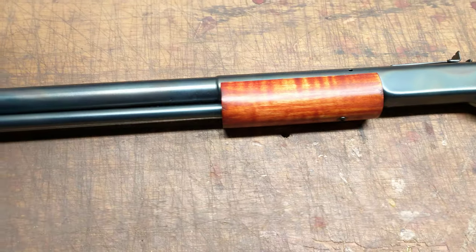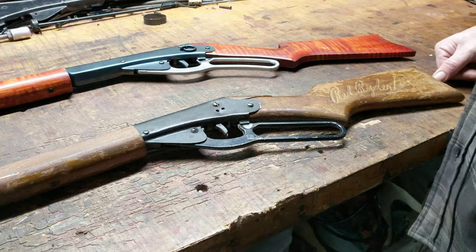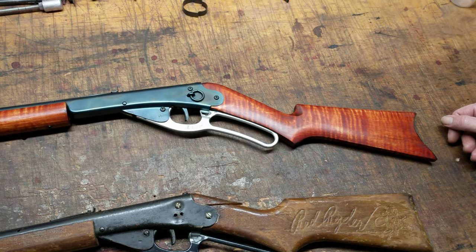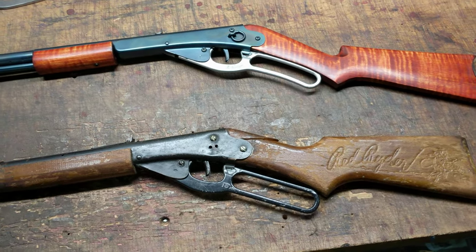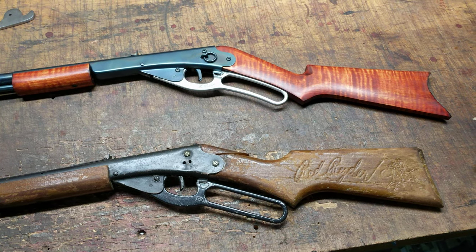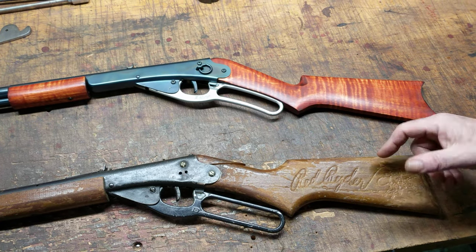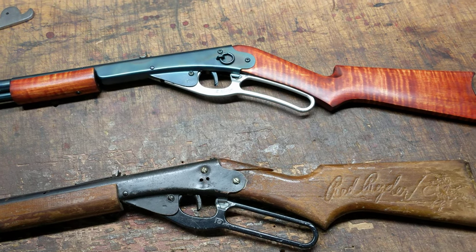What you're looking at is a Daisy Model 1938. It's a high pivot gun, but it does have the metal trigger and was equipped with a cast aluminum lever when I got my hands on it. The reason there are two guns on the counter right now is I wanted to show you the difference that Restomod can make. The gun below it is also a 1938, and although it was not as rough, they're roughly equivalent in terms of what they looked like when I got my hands on them.